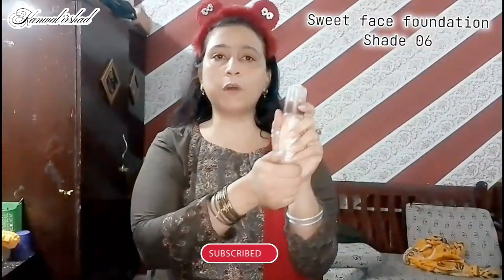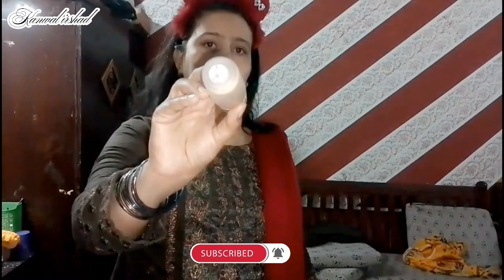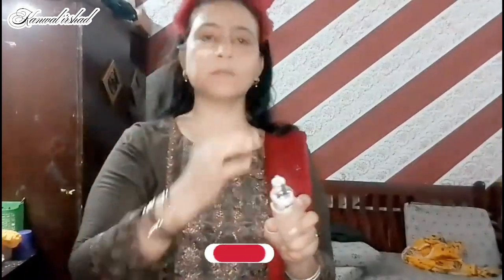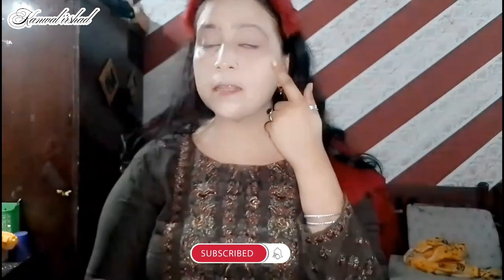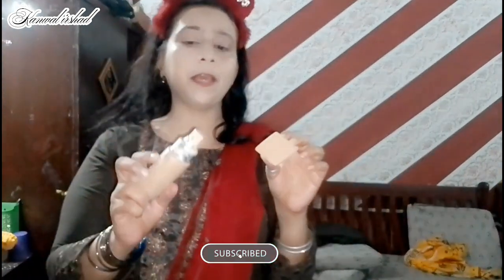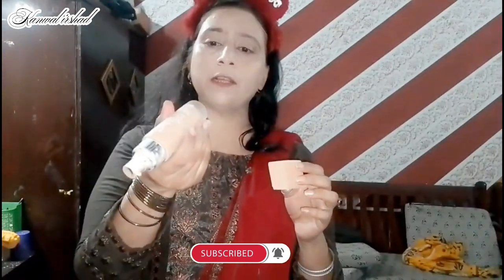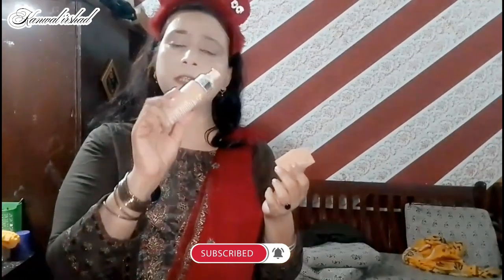I will use my favorite foundation. My shade is available to me. It is the best shade for Asian and Pakistani whitish skin tone — very best for me. You can see that my skin is very good. This is very long-lasting. I am going to show you the 06 use foundation. Sweet Face foundation is very good and you can use it very well.